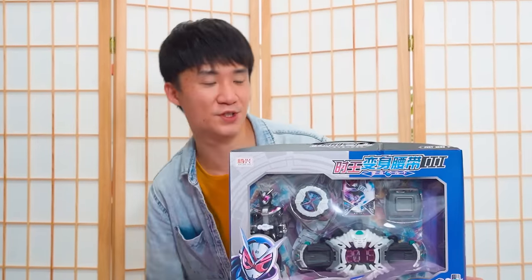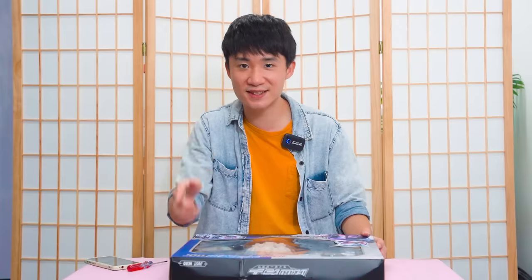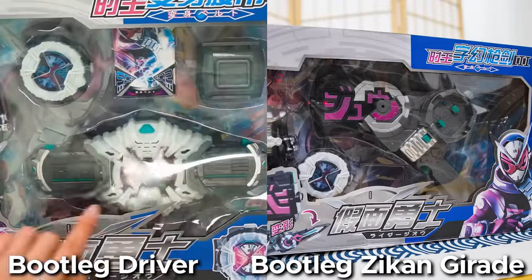I spent $64 to buy this ZO belt. The box art looks very very similar to the official one — I forgot the name already. The components inside are basically the same besides the belt itself.